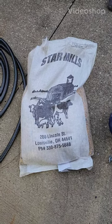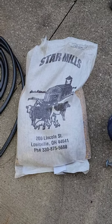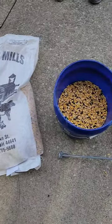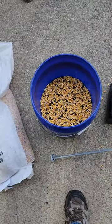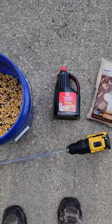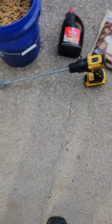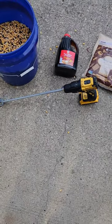What's up Outdoor Office family and J Bros family! What's up Star Mills corn, what's up Louisville, Ohio — yeah, that's where we're from. I'm going to show you how we make our deer crack: a little bit of syrup and some brown sugar. And nothing like the drill and the mixer to help you mix it up so you don't get your arm all sticky.